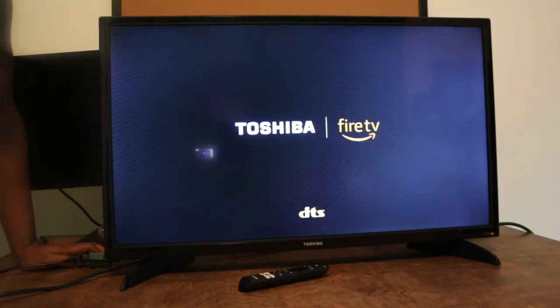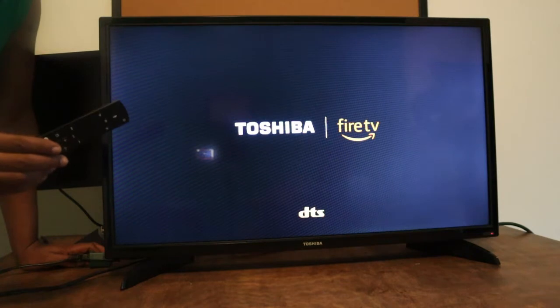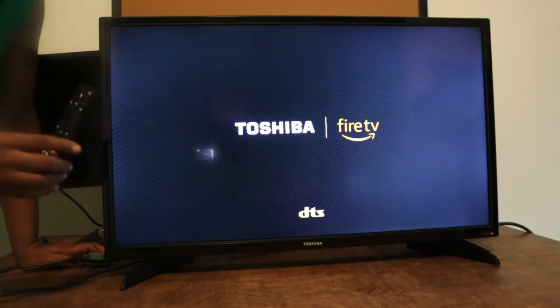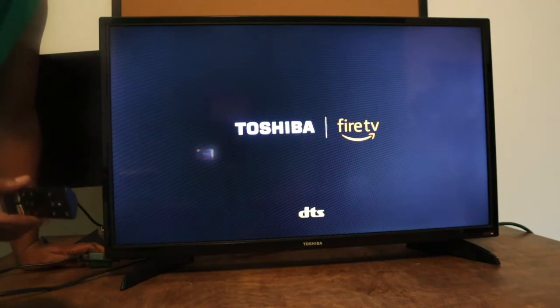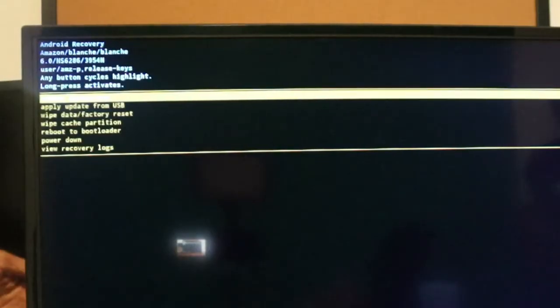Keep in mind that at the end of this video you won't need to pair the remote, because it's not going to work again since your TV is being factory reset. Now we're in the Android menu.